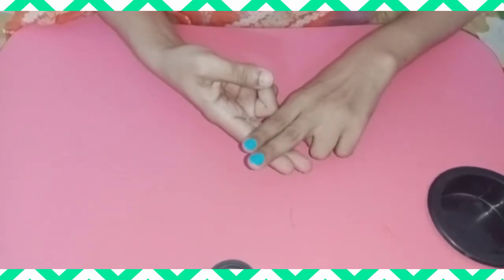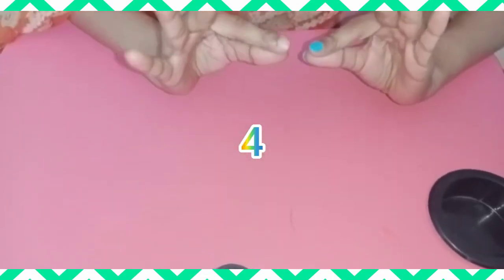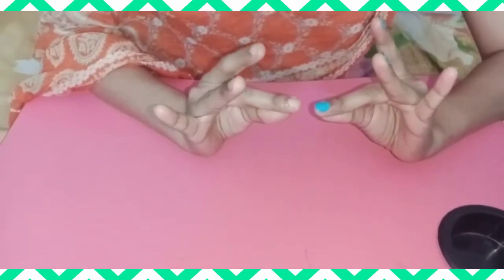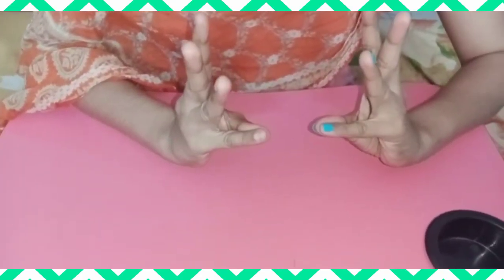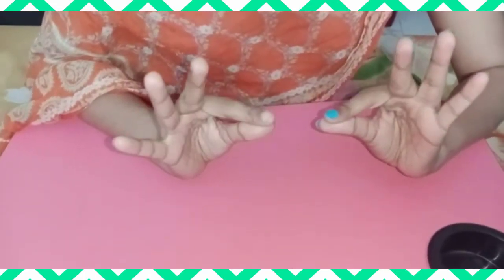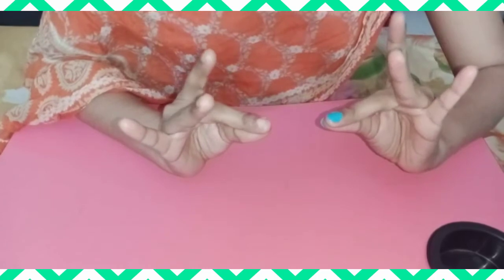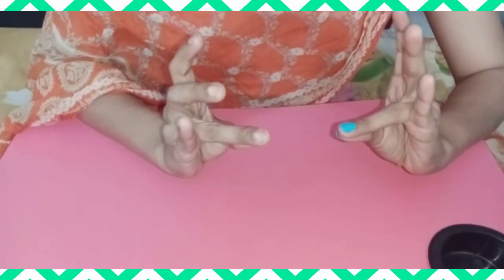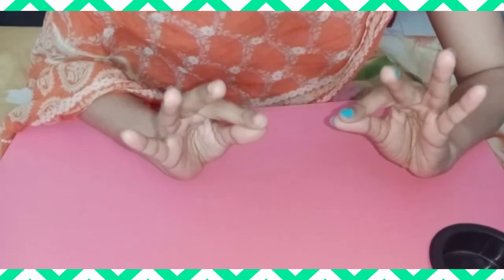Now, exercise number four. Like this. Do fast.